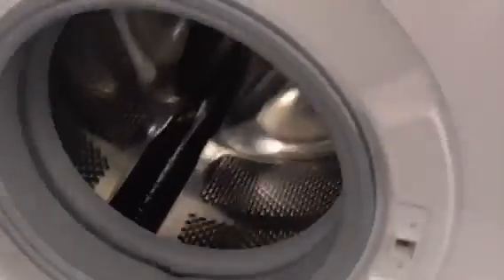Another Bosch Serie 4 EcoSilence Drive washing machine.